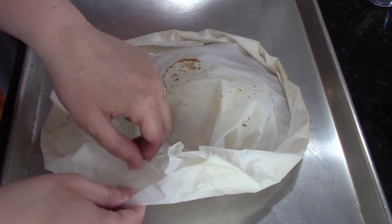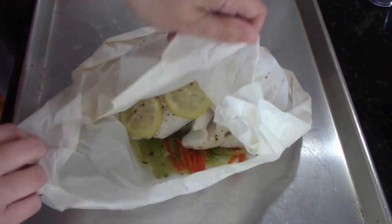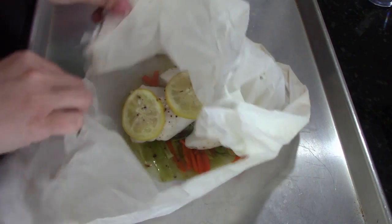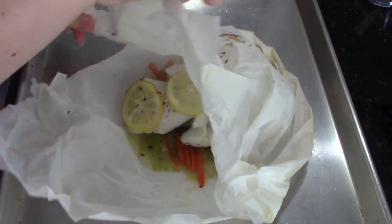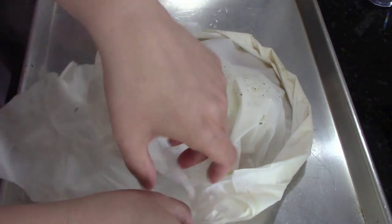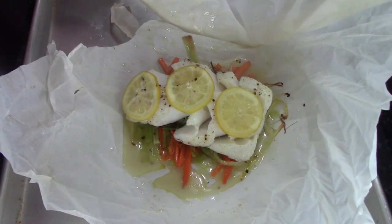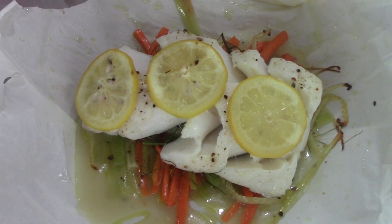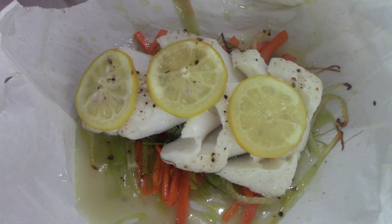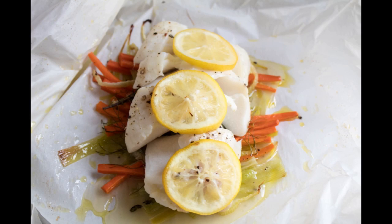This is a 6-ounce cod filet. Anywhere between about 6 and 8 ounces, 12 minutes. A 4-ounce might be done a little faster. You see me peeling back the edges here — be careful of the steam. You can also just slit the top and release the steam. If you see the way that it's flaked away, we know it's totally done. It flaked like that because it was kind of curled over the bed of vegetables. But it's just right — not overdone, perfectly tender, so moist and beautiful.